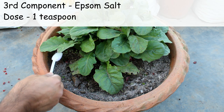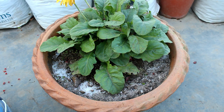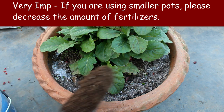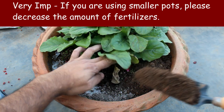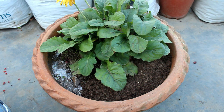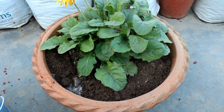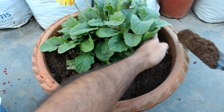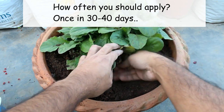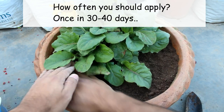The third component is one teaspoon of Epsom salt — please note that one teaspoon is almost equal to 5 grams. The amount of fertilizers I am applying is because I am using a huge pot; if you are using a smaller pot, please decrease the amount. Cover the fertilizers with some fresh potting soil mix. You can apply the same fertilizers once every 30 to 40 days and you would get good results. Other than this, there is no need to apply any other kind of fertilizers.